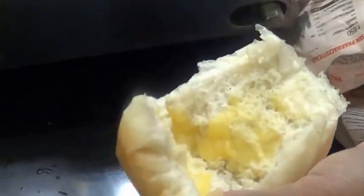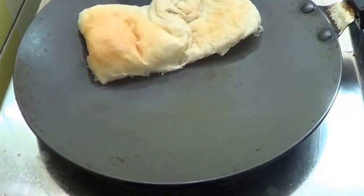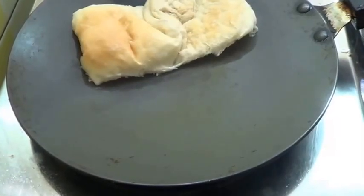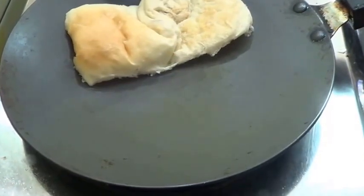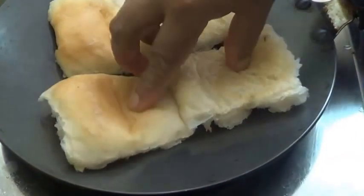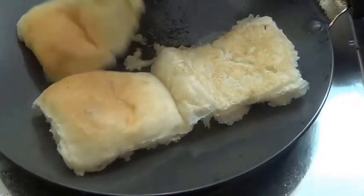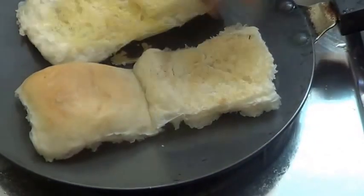Now I am going to roast the pau on the tawa. Toast on both sides.